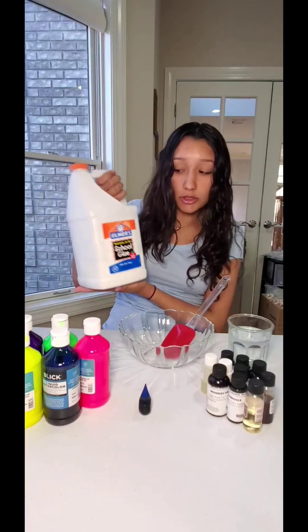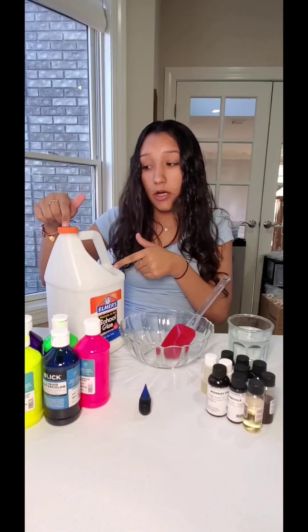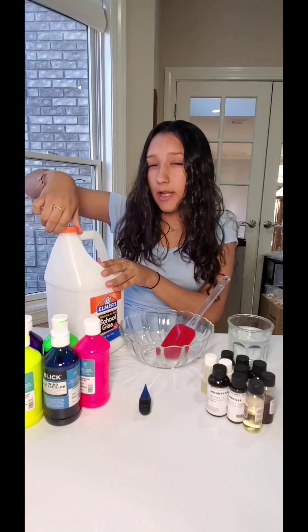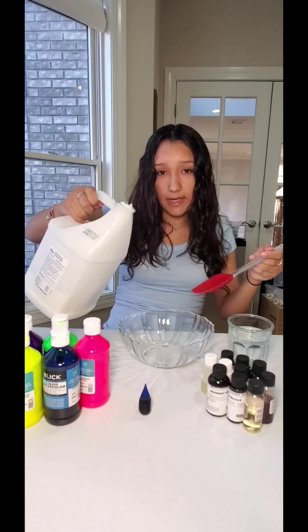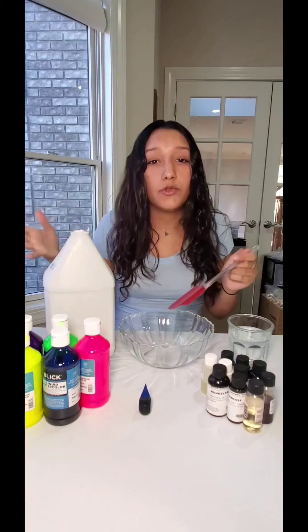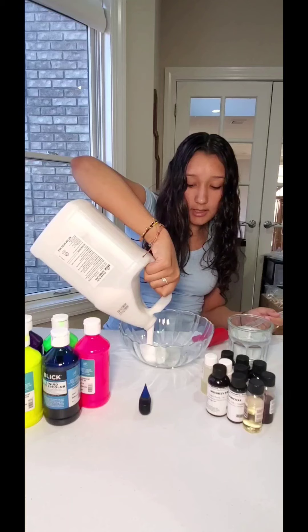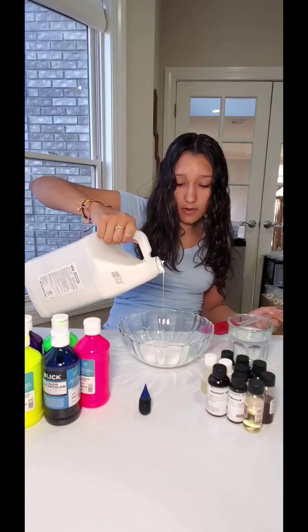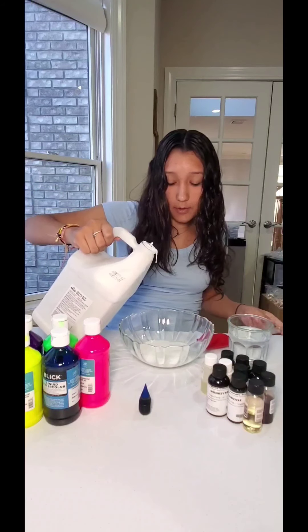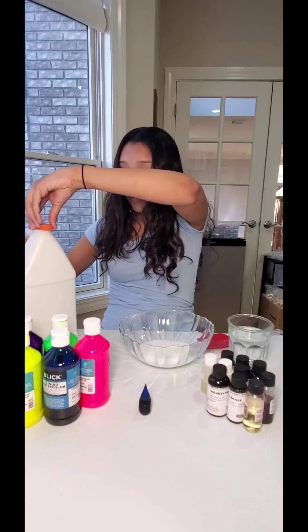The next step is you need Elmer's glue. You don't have to have a big bottle — you can use a small one. It doesn't matter as long as it's school glue; it doesn't have to be Elmer's brand. There's no measurement — however much slime you want to make, you use that much glue. I'm going to use just a little bit right now. Pour that into your bowl, and you can actually make slime with just this and the borax.